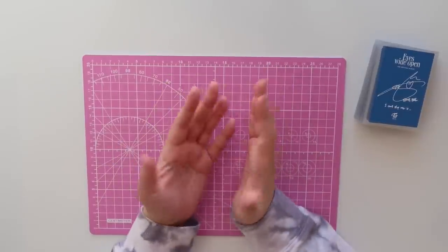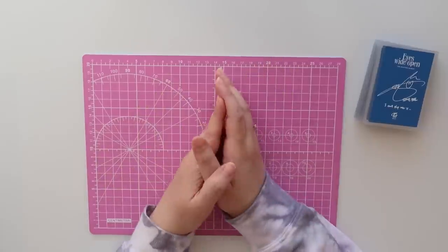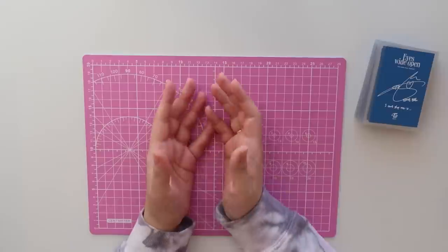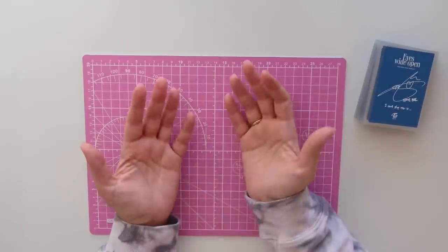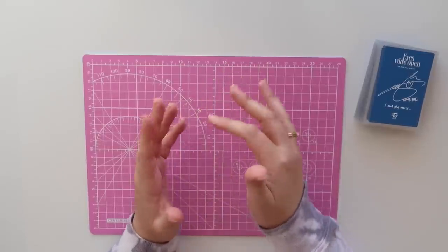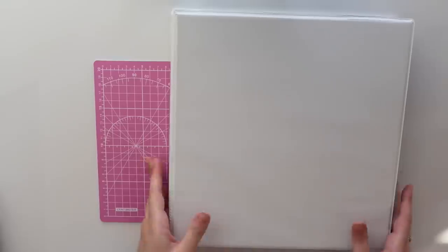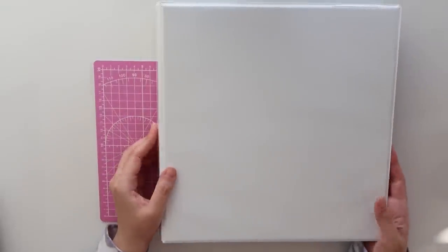Hey everyone, it's Amy. Welcome back. Today I wanted to do another binder related video. I decided that I wanted to condense my TWICE collection. That does not mean that I'm downsizing — I'm actually not getting rid of any of my TWICE cards — but I just wasn't happy with the way I had my TWICE collection set up. This is my TWICE binder and it is very full.